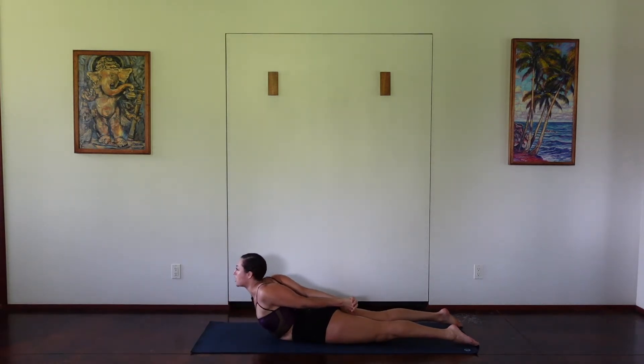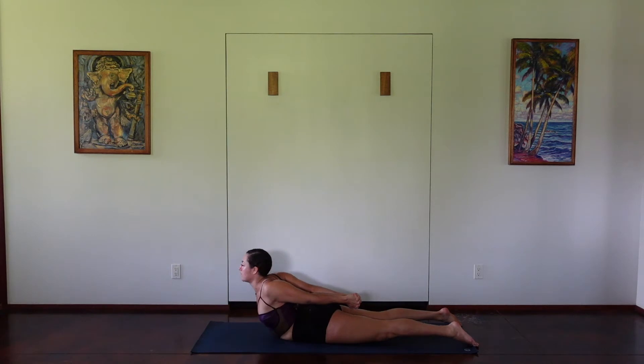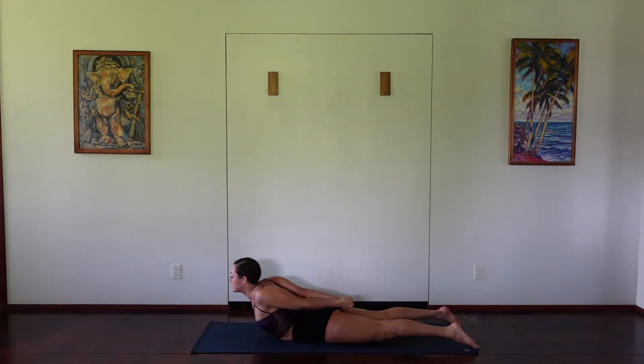Lifting through your chest, lifting the arms away. Lift higher with the chest, pressing the pubic bone into the ground. And then releasing down.